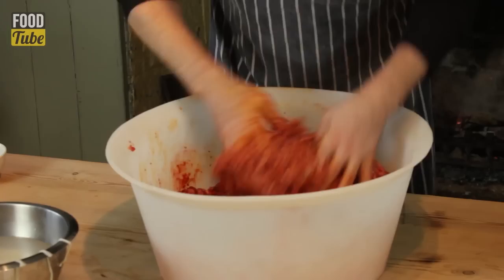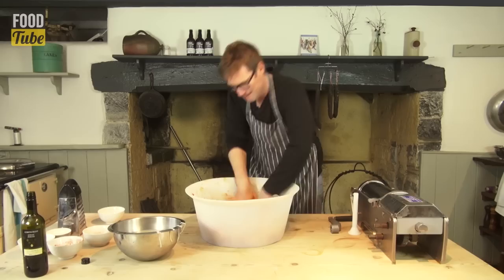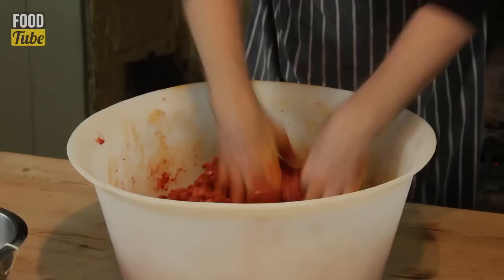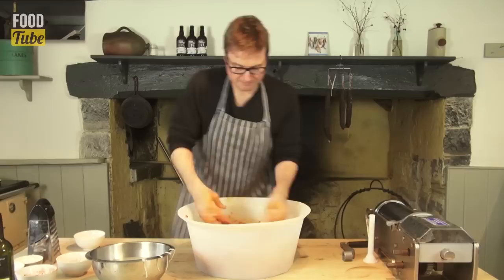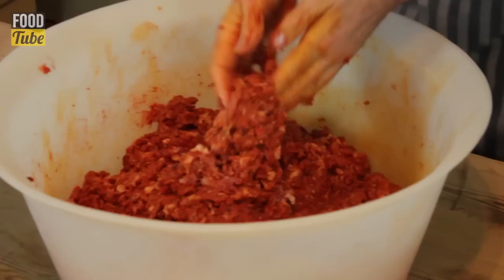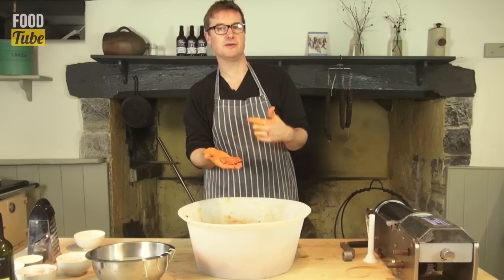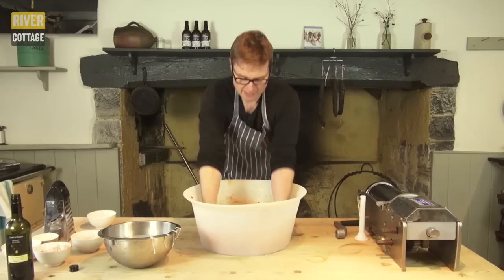The flavour, the aroma which is coming off this is amazing. I'm just working that through until I'm happy that it's all come together. At this point, rather than guessing if it's to your liking, take a little pate just like that, make a burger about that big and fry it off in the pan. You can cook it and that will tell you whether you're in the right ballpark in terms of seasoning.